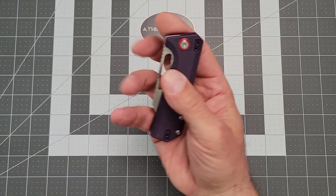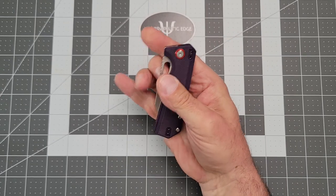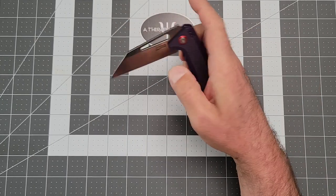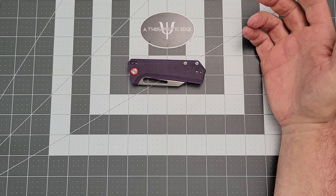Deployment is only from the thumb hole, so you can thumb it open. But of course, my favorite way to open it is just with a flick. You can roll it open too, very nicely. Overall length closed, you're coming in at just four inches.